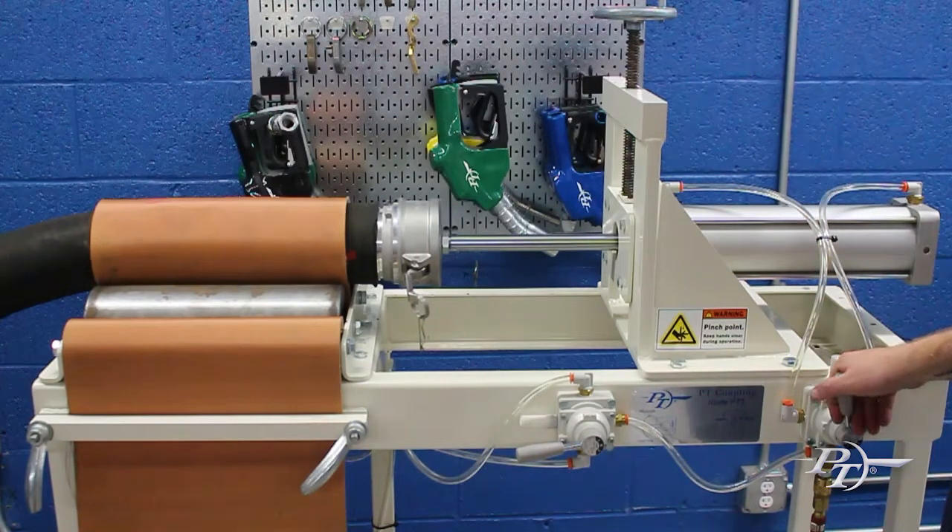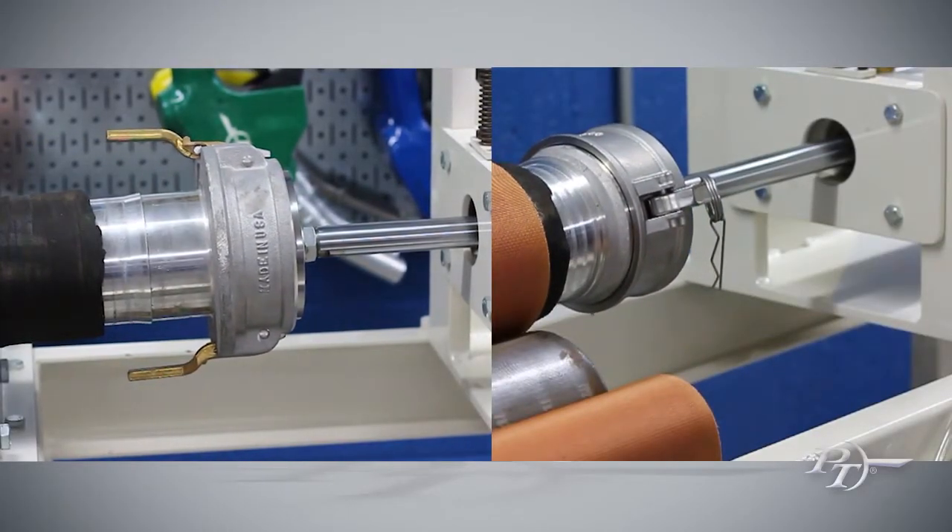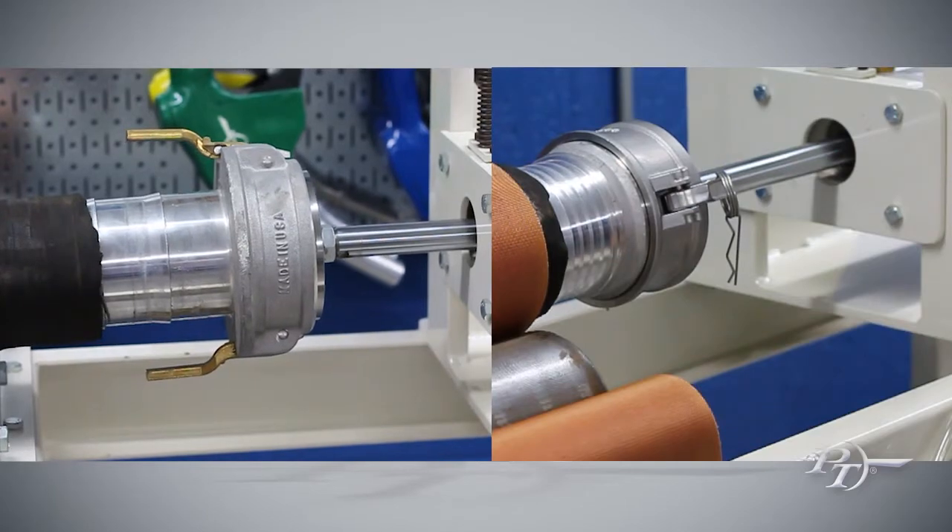The Ronelight PT3 Fitting Master is fully transportable and can assist with inserting or removing fittings for hoses from 1 inch to 8 inch.